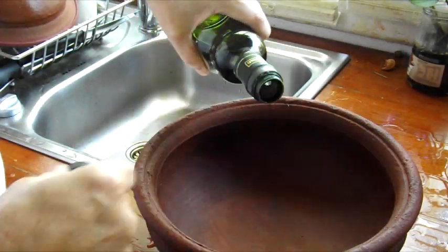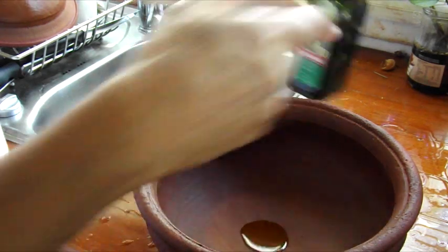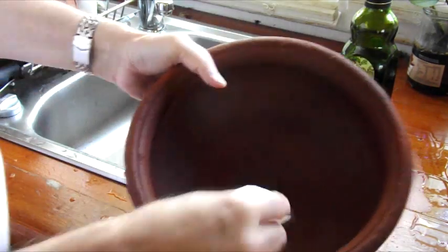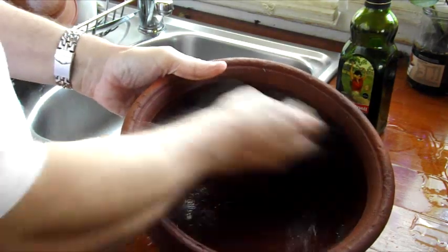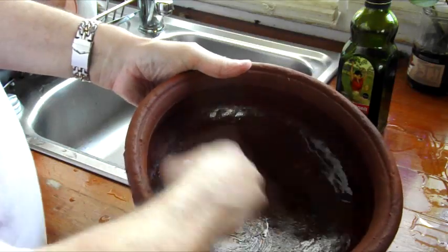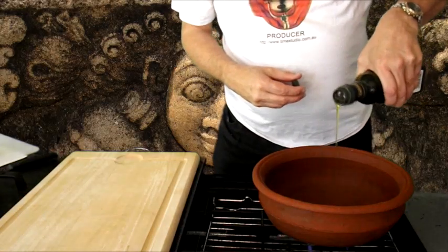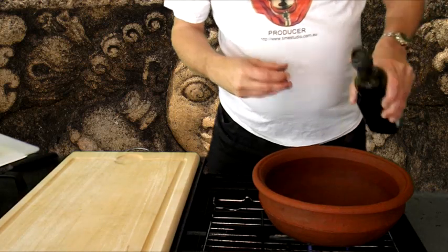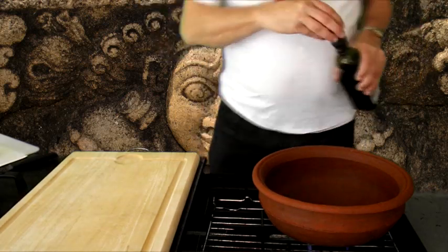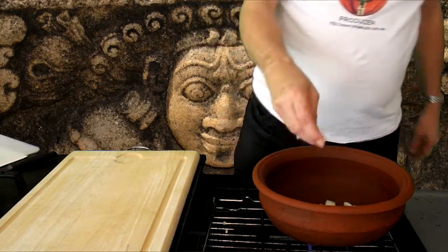Pour a small quantity of oil in the pot. Use a paper towel to spread the oil on the inside of the pot. Add some onions and fry until golden brown.